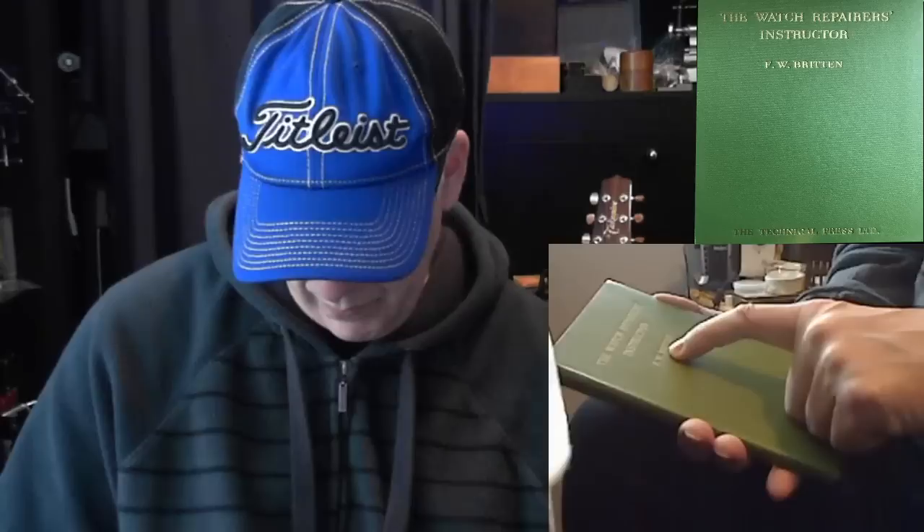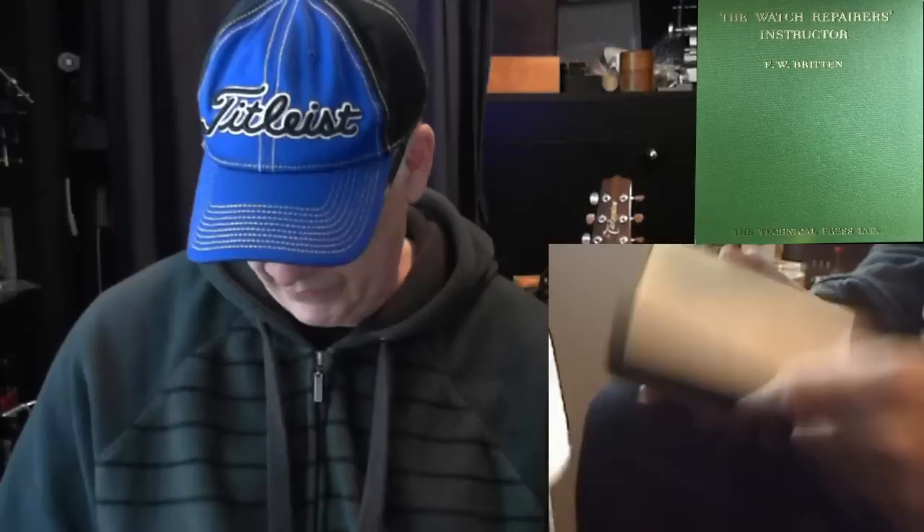The second book I have is called The Watch Repairer's Instructor. It's not bad; there are some gems here and there. I thought it was pretty good. It's by F.W. Brighton, and this is an old book — it's from 1944.